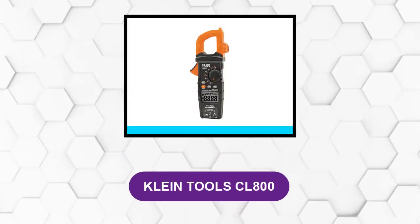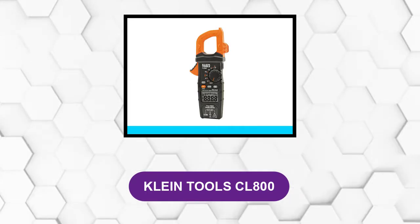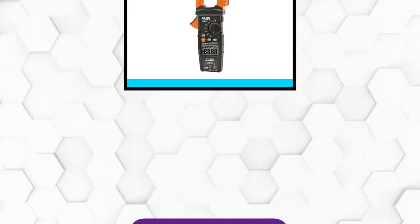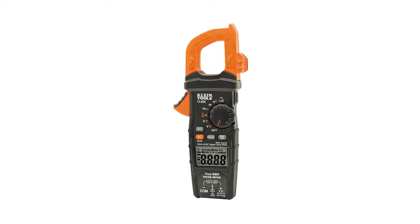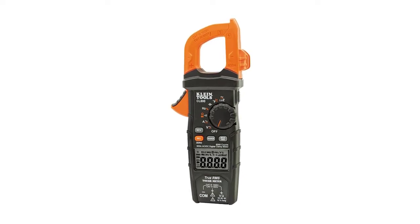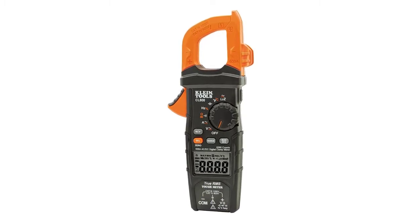At number one: Klein Tools CL 800. This is a clamp meter, which is the standard now for safely measuring current. The test leads with this device will measure everything else you might want to know, including AC frequency, testing diode functionality, and it also comes with a thermocouple probe for measuring temperature.